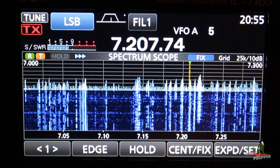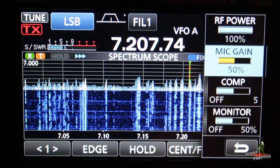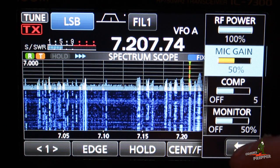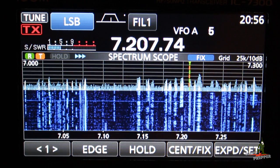I'm going to tap the multi-button here, push that in, and make sure my power level is correct. I have 100% power, mic gain's 50%, compression's 5%, monitor's at 50%, so that's good. We'll get out of the way there and go ahead and start looking for a signal.